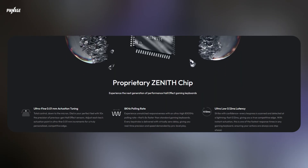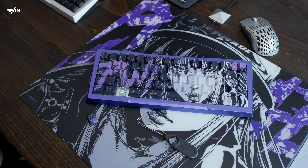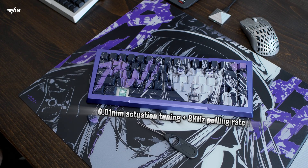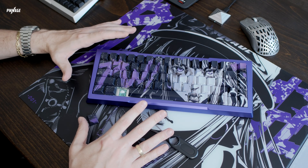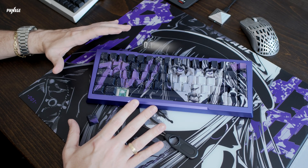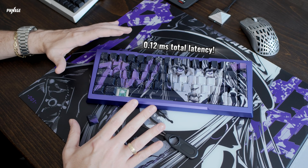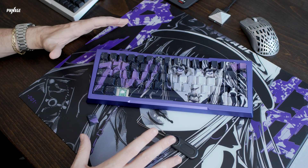Now underneath the hood, the V2 features our brand new proprietary Zenith chip. What does that mean for you? 0.01 millimeter actuation tuning for ultra-precise key response, and 8,000 Hz polling rate to ensure every keystroke is registered in pixel-perfect timing. The polling rate and actuation tuning have allowed us to now achieve an even lower total latency response of only 0.12 milliseconds. That's industry-leading performance — because at Pwnage, we break all limits.